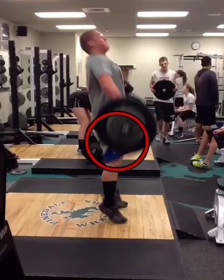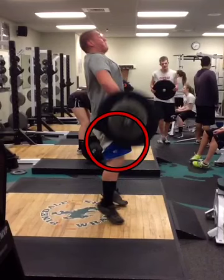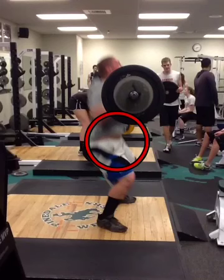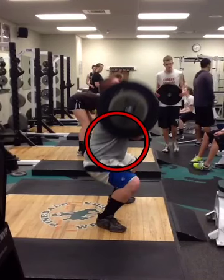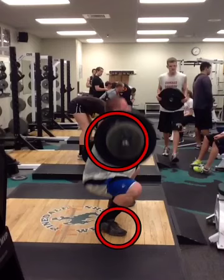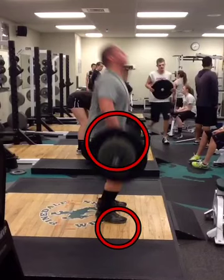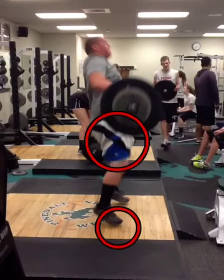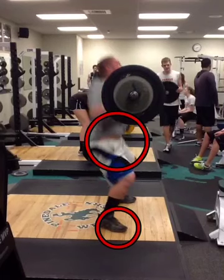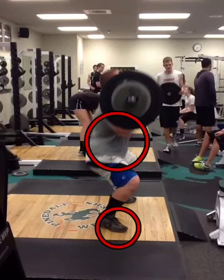Here we see a fairly good triple extension with the ankles and hips. And when we jump out to catch the bar, we need a little bit of work on our footwork. If we watch this foot when it lands, it comes back and the other foot comes forward, so we're going in almost like a split clean. We need some work on that footwork.